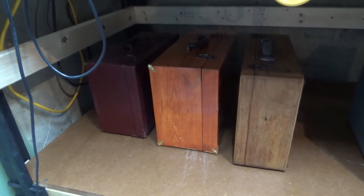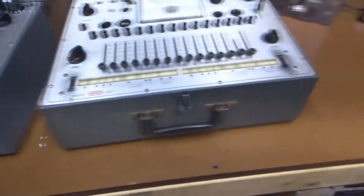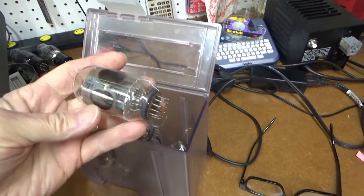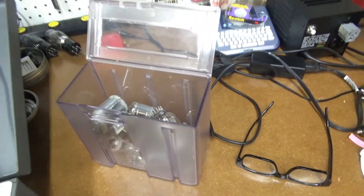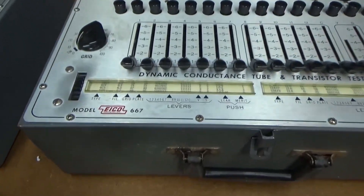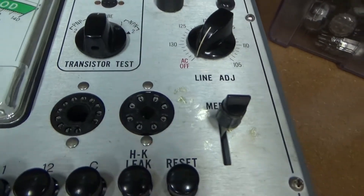I have one, two, three, four, five, six tube testers, but none of them test compactrons. I just bought a bunch of tubes and a number of them have compactron pinouts, so I just purchased this guy here. It's an ICO model 667, which has the right tube sockets.